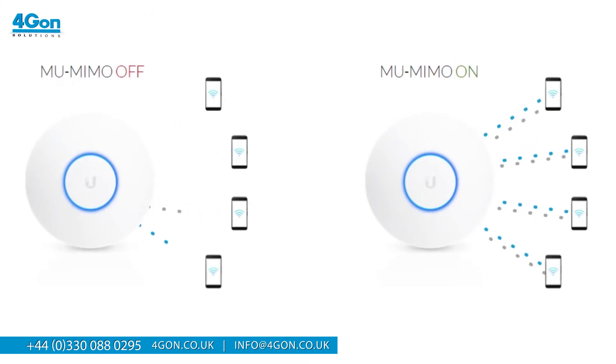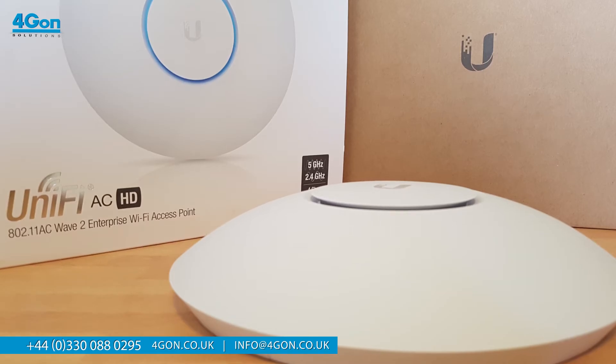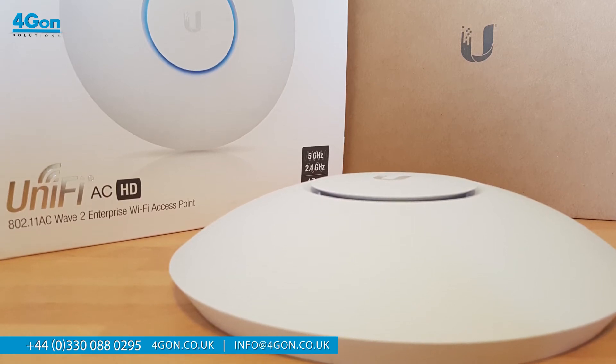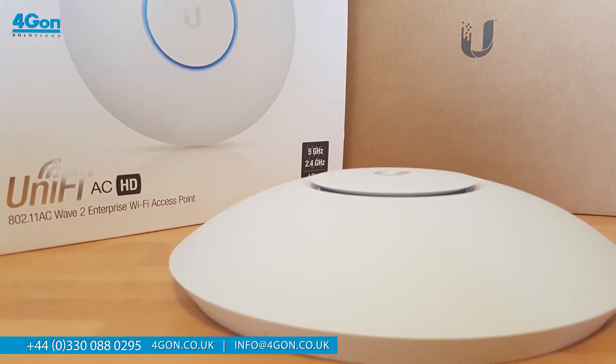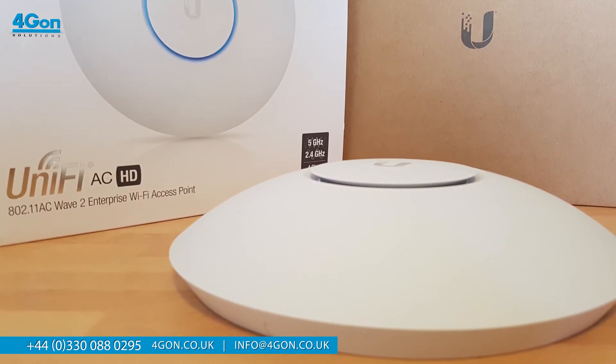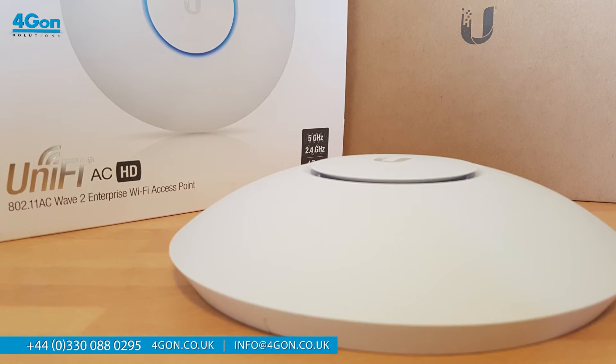The appealing aspect of 4x4 MU-MIMO, coupled with being a Wave 2 AP, means it provides up to 75% improvement over a Wave 1 AP. The APA-CHD beamforming ensures Wi-Fi data from connected clients is sent and received using multiple antennas to increase throughput and range, offering maximum wireless performance and serving more clients at the same performance level.